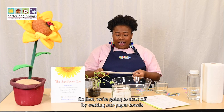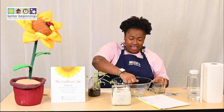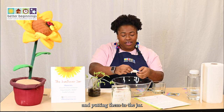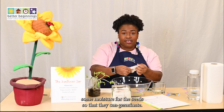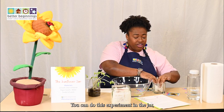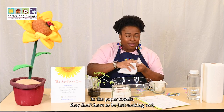First, we're going to start off by wetting our paper towels and putting them in the jar. What this does is provide some moisture for the seeds so that they can germinate. You can do this experiment in the jar or you can use a plastic bag.